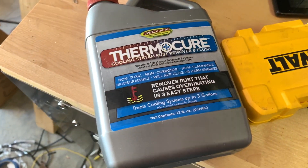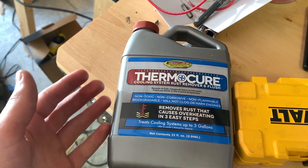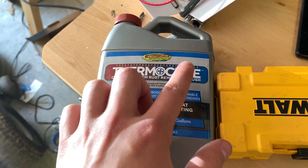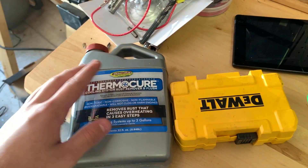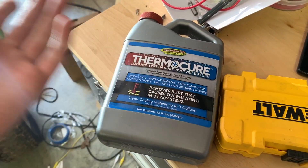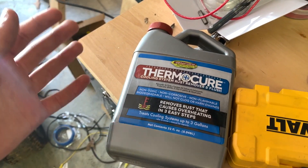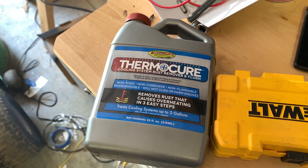Today we're doing a review on ThermoCure, basically a coolant treatment for your car — mainly to get rid of rust and flush the cooling system. This is in no way sponsored. I came up with the idea, they don't know who I am, I bought this off Amazon with my own money. I have no affiliation with the company — I simply bought their product.